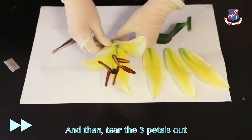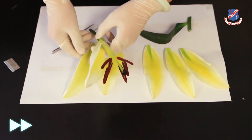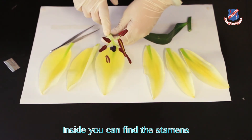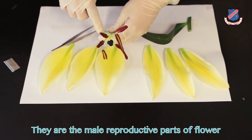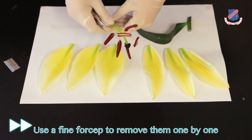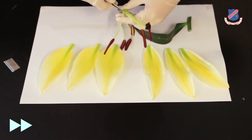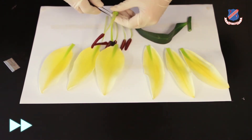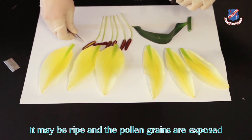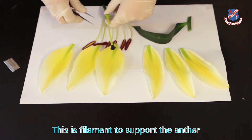Then tear the three petals out. Inside, you can find the stamens — they are the male reproductive parts of the flower. Use a fine forcep to remove them one by one. This is the anther; it may be ripped and the pollen grains are exposed. This is the filament, which supports the anther.